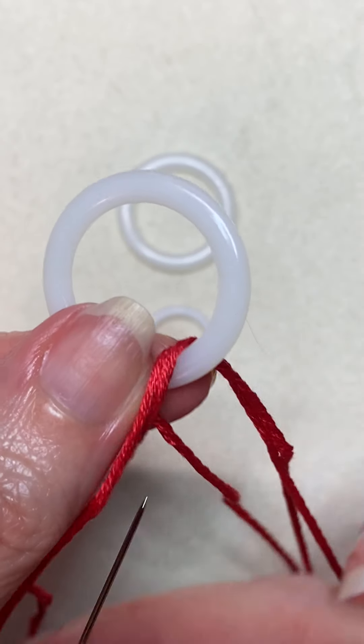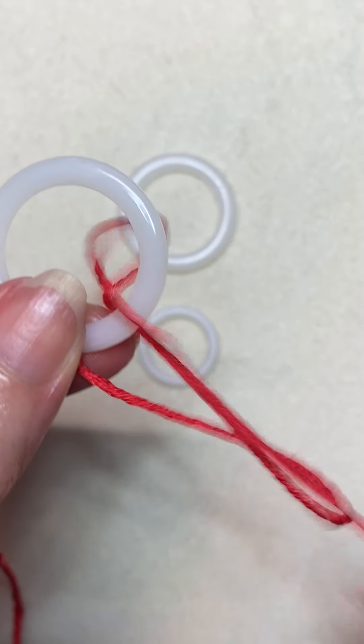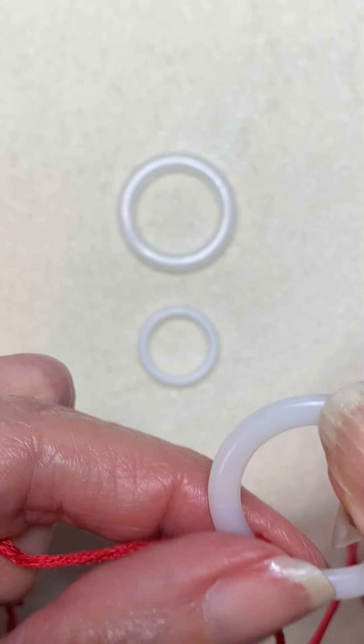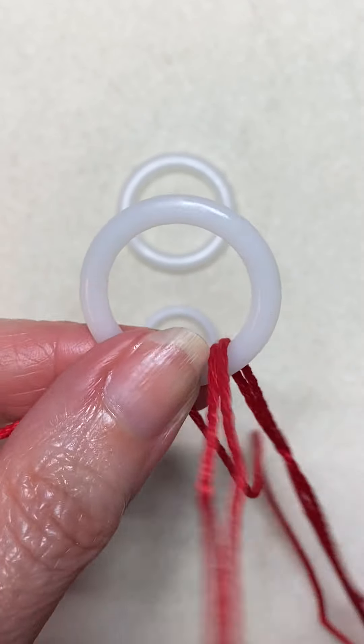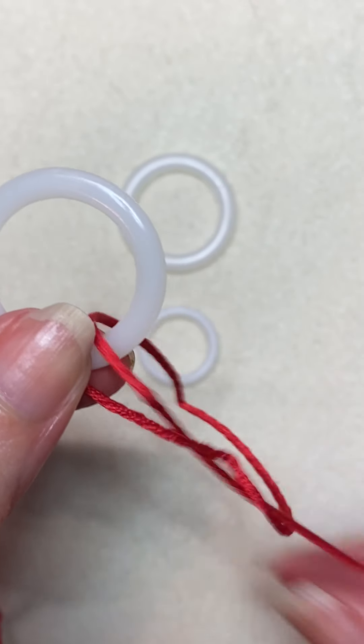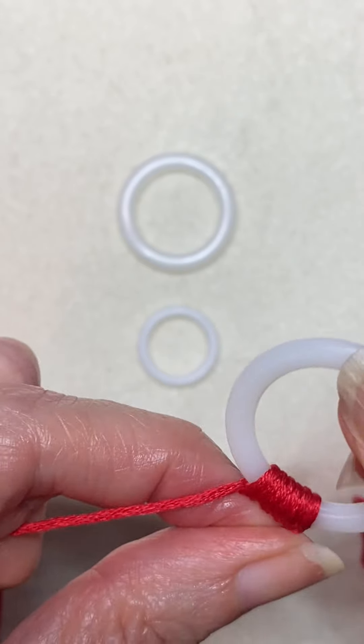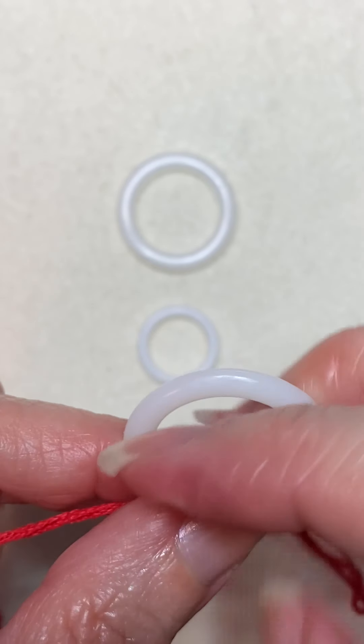If you are using contrasting colors like I am, where the color of your thread is significantly different than the plastic ring, you could consider painting the ring either with nail polish or simply color it out with a magic marker.